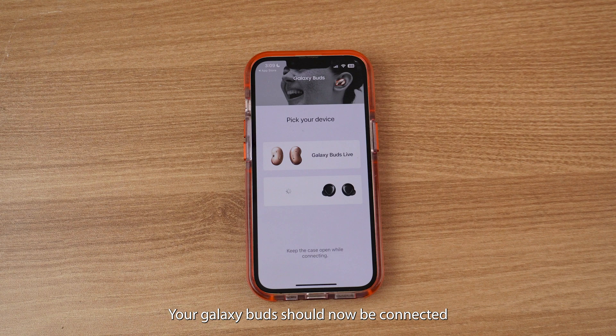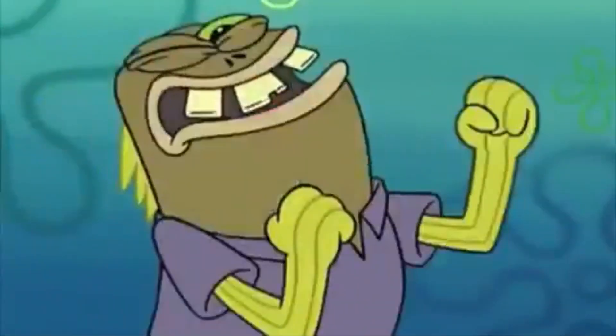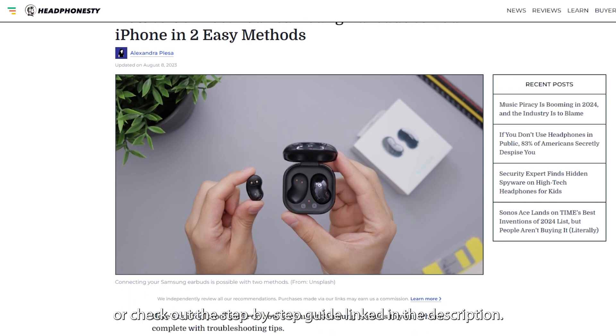Your Galaxy Buds should now be connected and ready to use with your iPhone. Got any questions? Post them in the comments below or check out the step-by-step guide linked in the description.